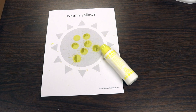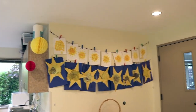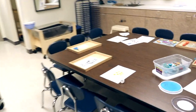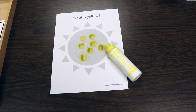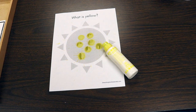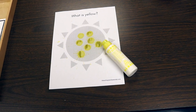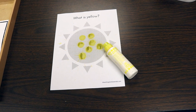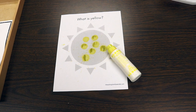Another activity is the 'What is Yellow' printable. Last week the children put the yellow pieces on — you can see it's the top row. When I originally made copies, I forgot to select color and got black and white copies. Rather than recycle them, I thought it would make a great activity — the children will use yellow dot markers to go ahead and turn the sun yellow. So you can simply download the 'What is Yellow' printable, select black and white instead of color, and then the children can color it and make it yellow.